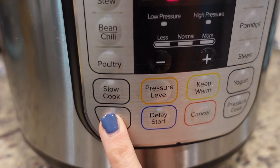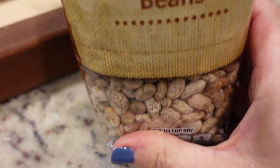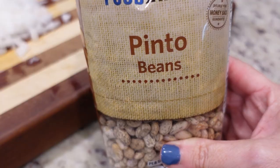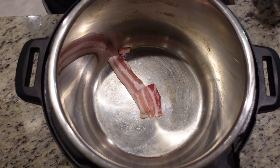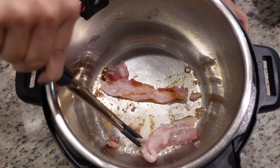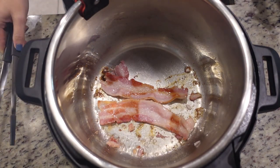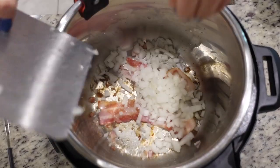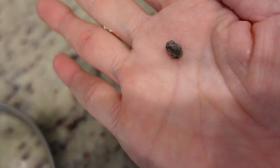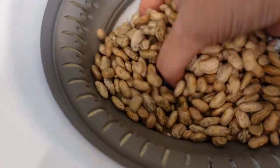While we're waiting on that to get hot, I'm going to dice up this small onion. I also need to go ahead and rinse these pinto beans - it's a pound, but you just want to check for rocks and make sure everything's good to go. Our Instant Pot is hot, so let's add in a couple pieces of bacon. After a couple of minutes you want to turn it over. While these continue to cook, let's throw in our onion. I just went through all of these beans - this is why you go through them. That is not a bean, that is a rock! You don't want to break a tooth. Out of this whole pound I only found one, but I've found more before in other beans.